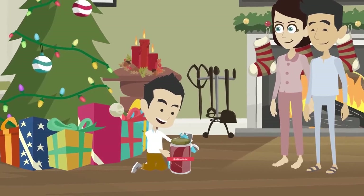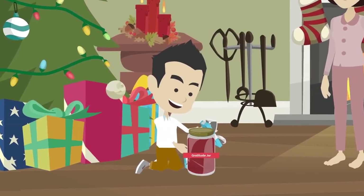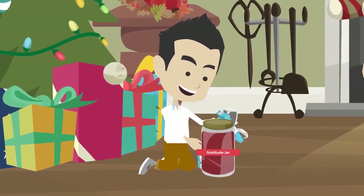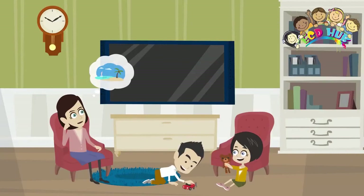Fill it the whole year, then open it on the last day. Read about the beautiful experiences. If you want to raise grateful kids, start to live a grateful life.